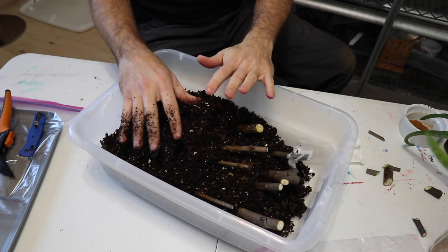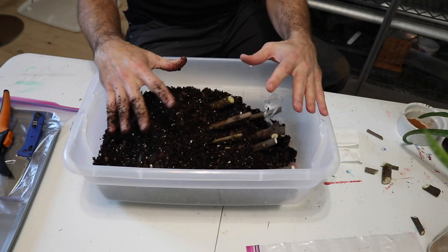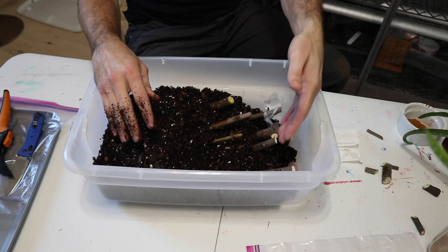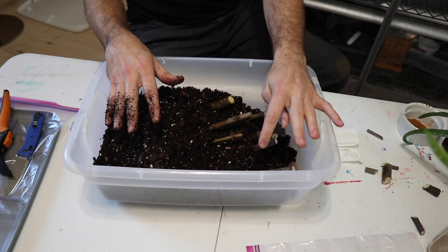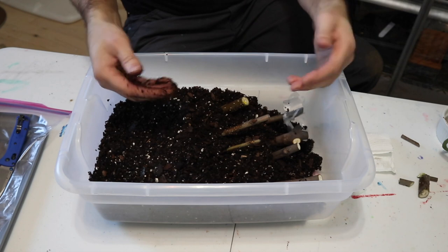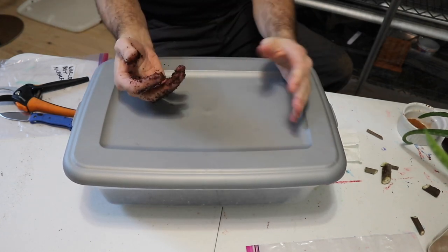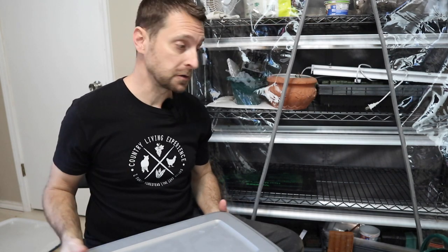From here, we're going to put the top on and get them on a heat mat. These do not need a ton of warmth — your normal 72 degrees in the house is fine. The heat mat underneath will be roughly 75 degrees just to get that bottom temperature a little warmer. You can see there's decent drainage underneath, so that first layer of soil gives good drainage and keeps the bottoms of the cuttings out of excessive moisture. The perlite we added will also help hold moisture without holding too much for a long period of time.